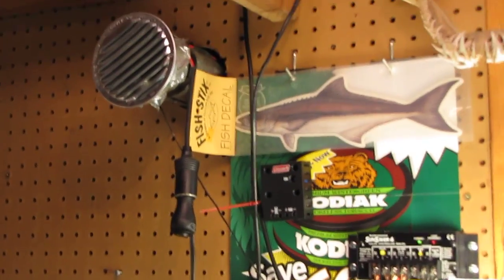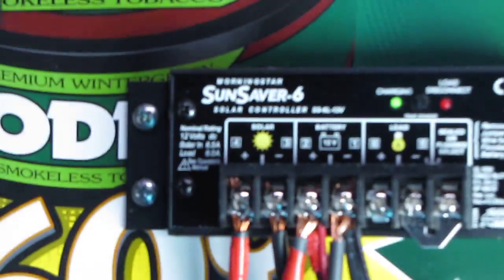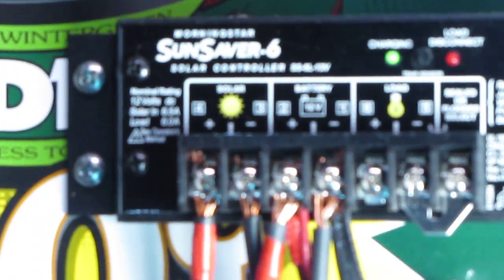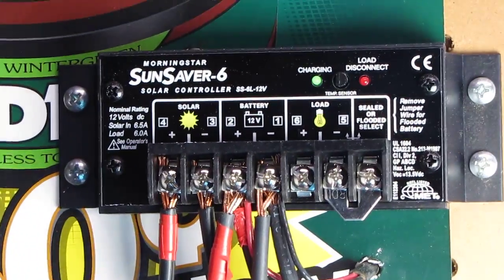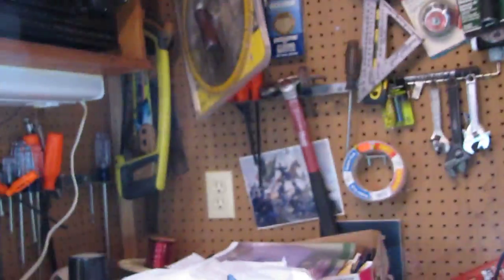This is a video update of my solar air system and solar power system. This is my small 12-volt system — the Morningstar Sun Saver 6 — and it's charging. I have two batteries: one AGM battery and one Delco, all 12-volt, all in parallel. This 12-volt system is for charging cell phones and different devices.